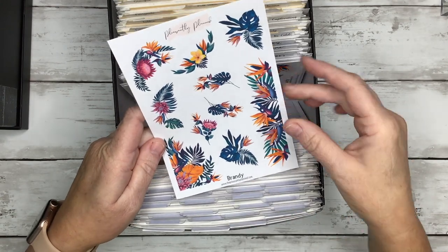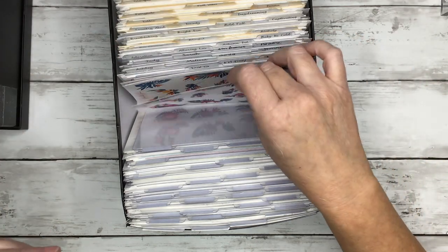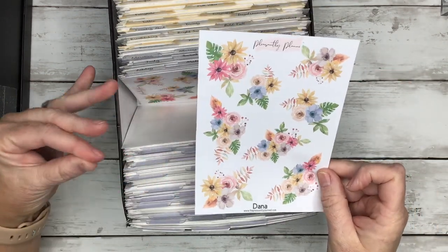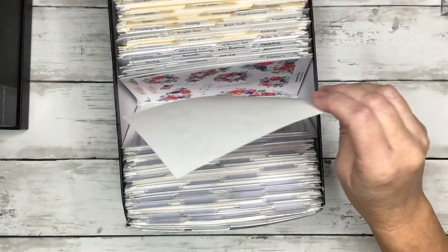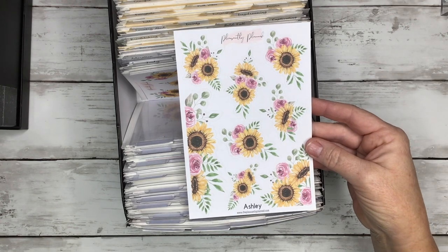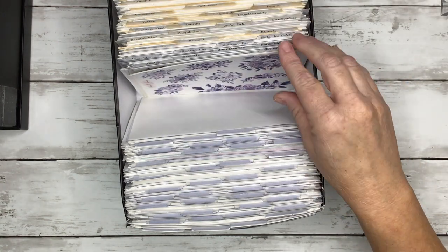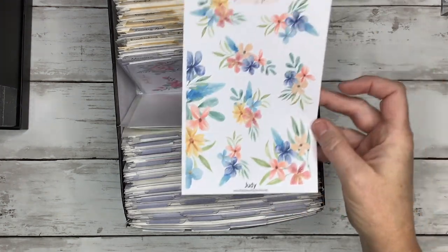Brandy — over the summer I took several releases for a couple of months and named them to honor my top customers for the previous month. So these are really pretty tropical florals named after Brandy. Dana — same thing, Dana was one of my top supporters. Independence Day — really cute for Fourth of July. Karen — named after one of my top supporters. Ashley — really pretty sunflowers with pink. Melissa. Sanya — really pretty purples that look great paired with gray stickers from my Tranquil collection.